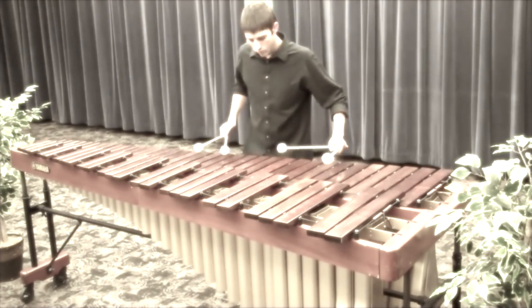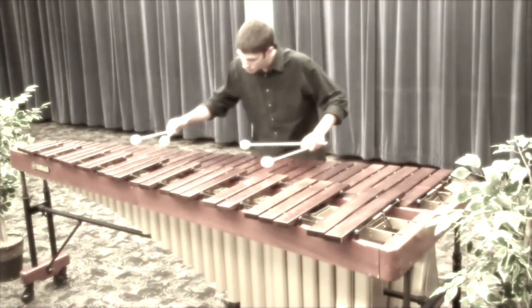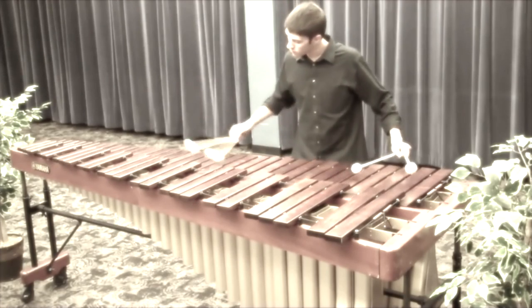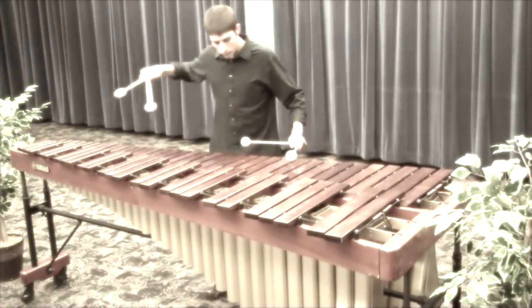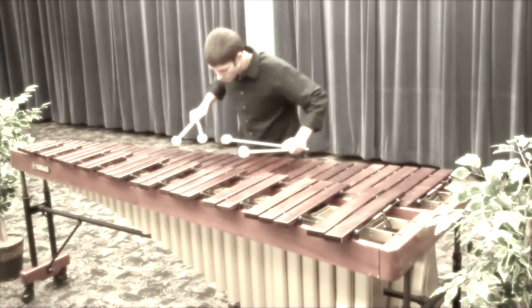When a standing wave is produced, that is when the loudest sound is made. The air inside the pipe is condensed, and outside the pipe it is not condensed. Therefore, when the standing wave exits the pipe, the longitudinal standing wave expands and becomes amplified. This is why this instrument uses resonators and you can hear the sound loudly and clearly.